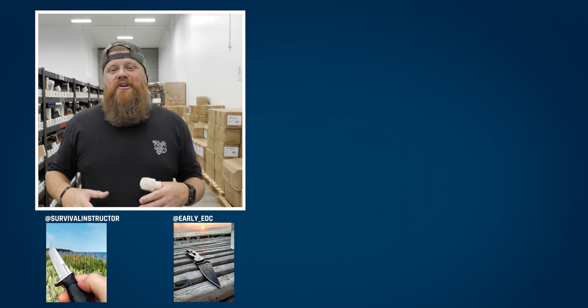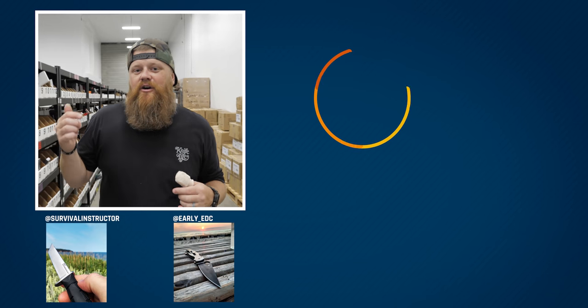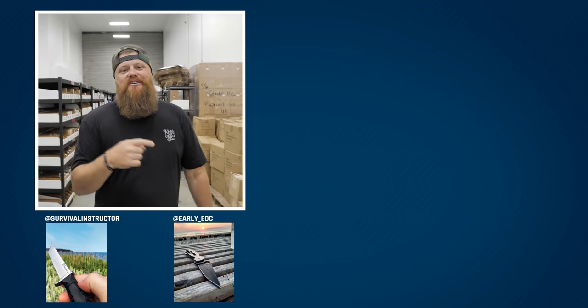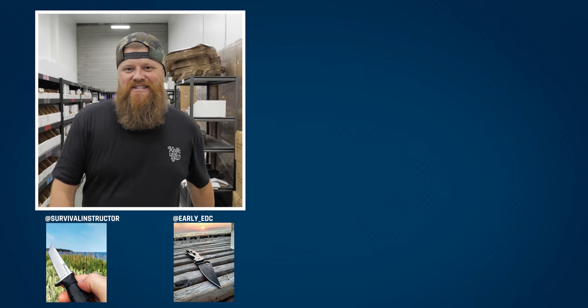Welcome to the end screen. If you want to check out these and more knives, make sure you check out the links in the description. Also check out the playlist, like, subscribe, do all the things — thanks for watching, we'll catch you on the next one.